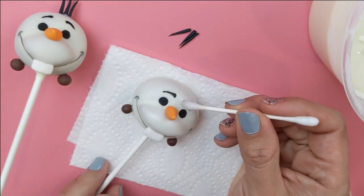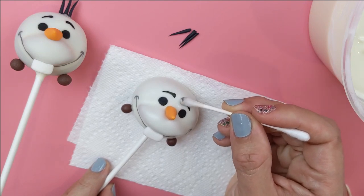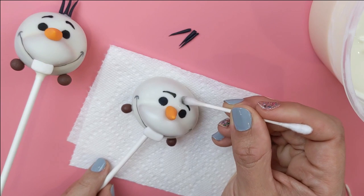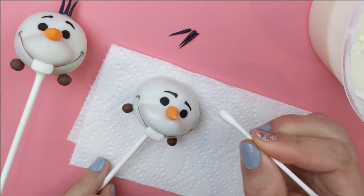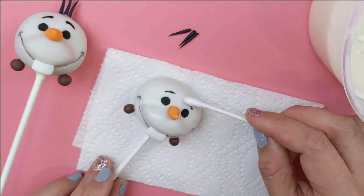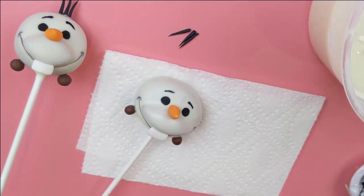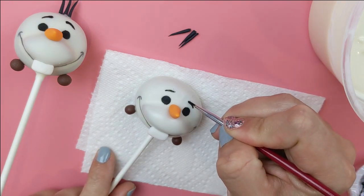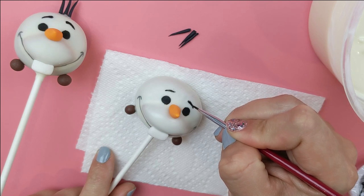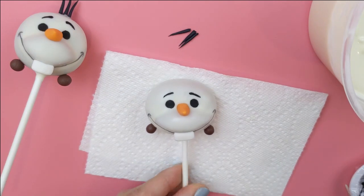While our hair is still drying, we're going to erase the inside of his eyebrows — as I mentioned, they ended up being a little bit too close together. Take a little ever clear on a Q-tip and gently rub the poppy paint off, then use the dry side of the Q-tip to dry the cake pop. Go back in and touch up the edges to make sure it's nice and smooth.